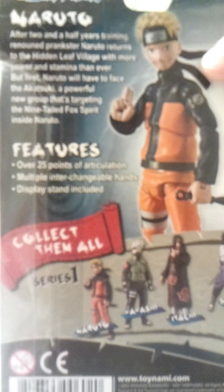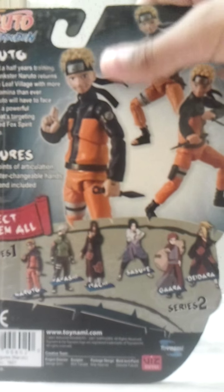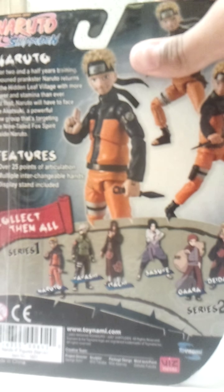It features over 25 points of articulation. There's some poses shown. Here's everybody from series 1 and now series 2. I totally want everybody from series 1 — just got one.